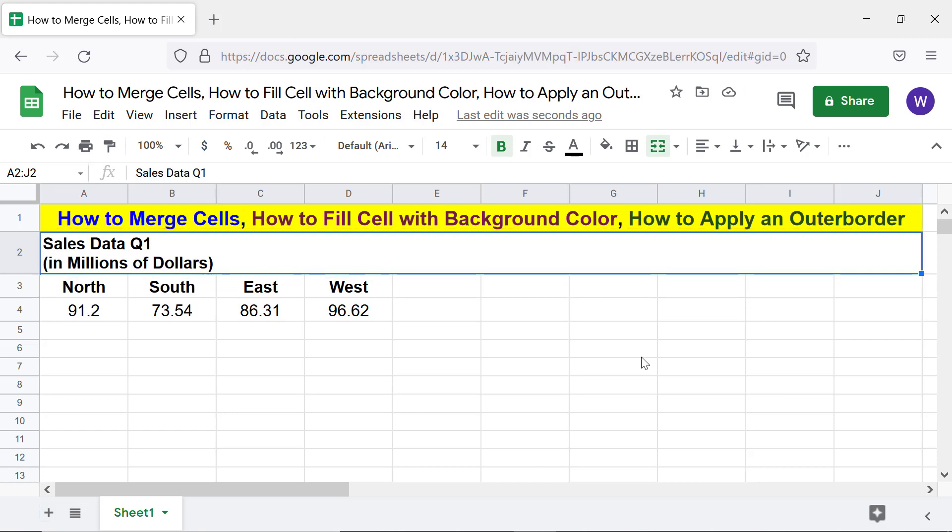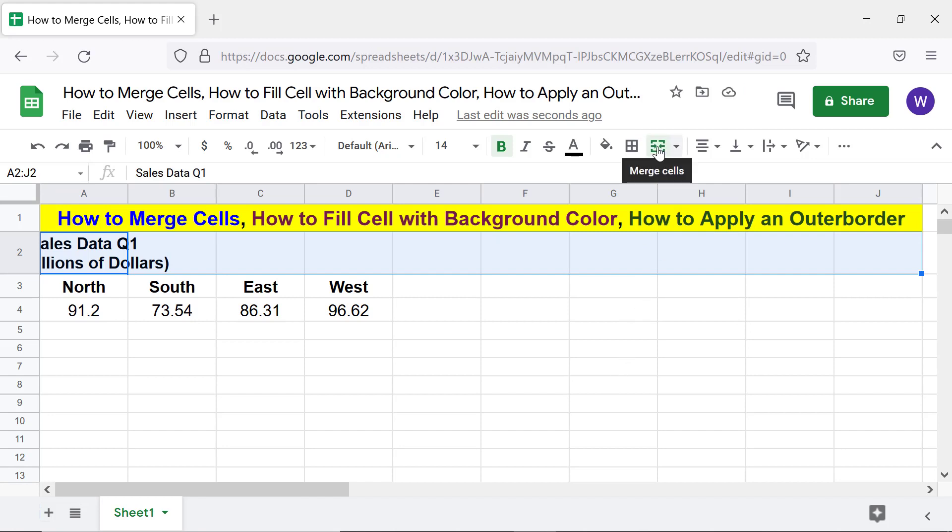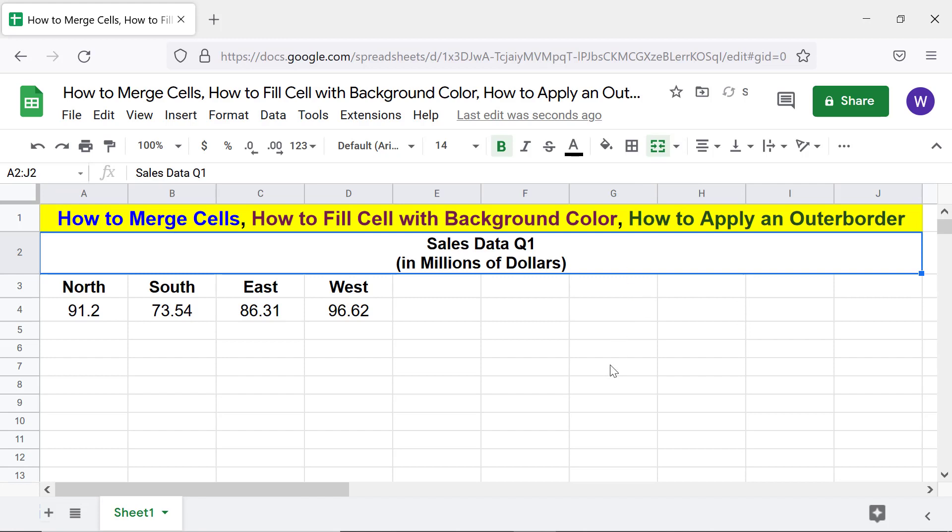Let's center this text. Click the down arrow and select 'Center.' To separate the cells, click 'Merge Cells' again. Let me merge the cells back. Here is an important point.